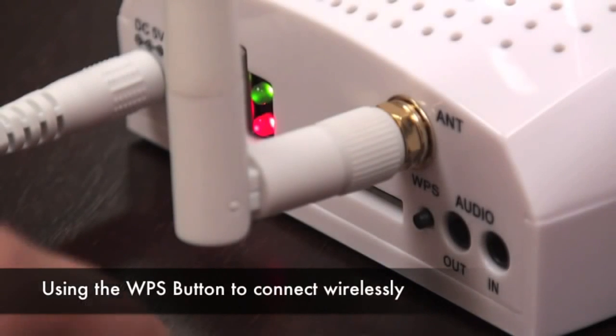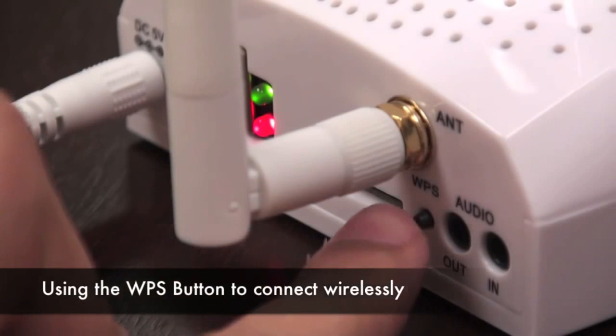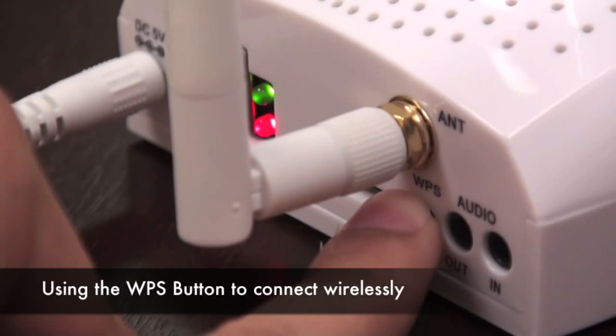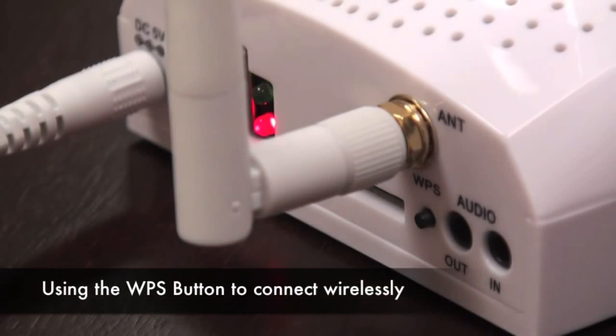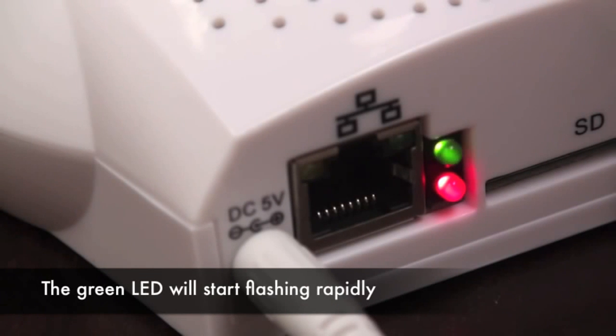WPS, or also known as Wi-Fi Protected Setup, allows you to connect the camera to your router in a very easy two-step process. Push the WPS button down on the back of your camera for two seconds. The green LED light on the back of the camera is going to start flashing rapidly, which means the camera is searching for your router's WPS signal.